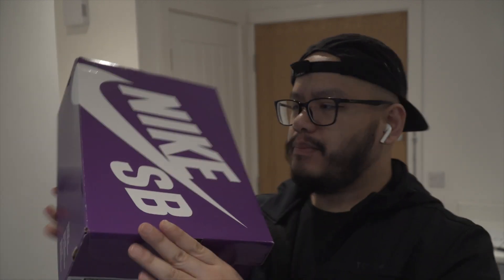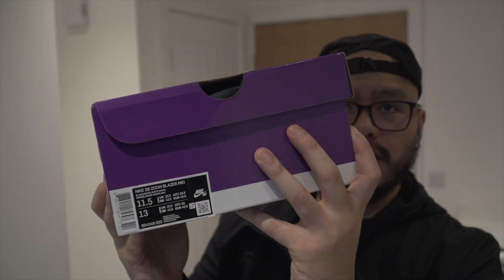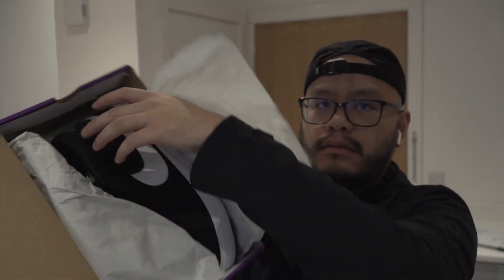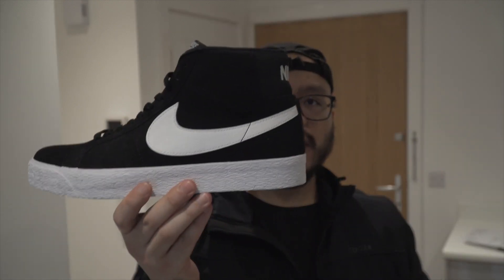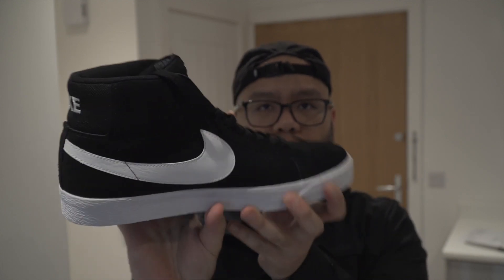Nakita ninyo naman — it's a Nike SB box, size 11 and a half. Yep, it's a basic Nike SB Blazer, black and white shoes. Of the best feeling!